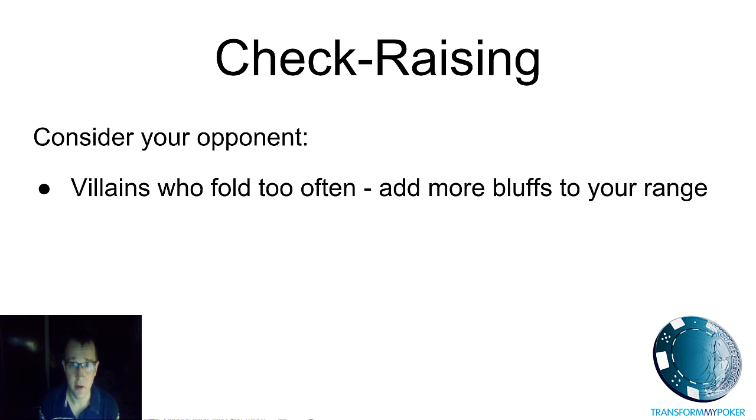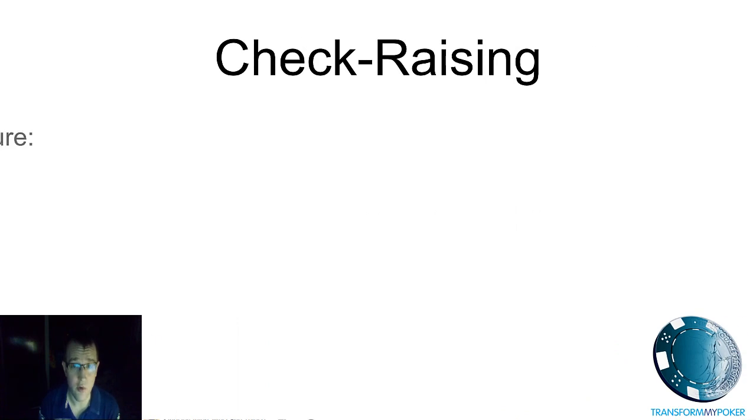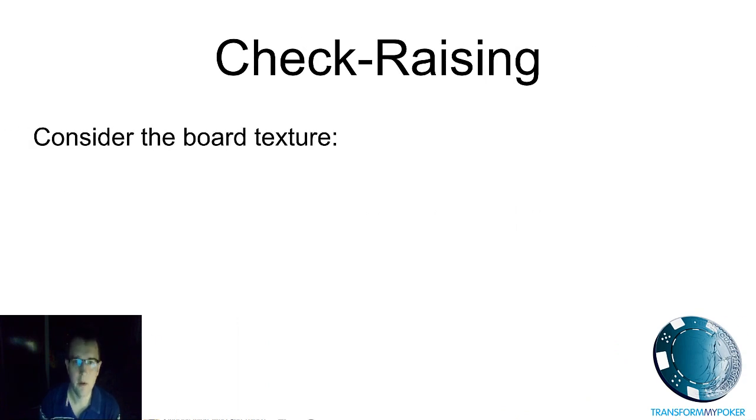This is a really powerful thing to do. I frequently check raise with wider ranges than most players because I'm targeting opponents who fold too much. The opposite is also true — if you've got opponents who are calling stations or good loose-aggressive players who are going to continue in the pot and test you out, then you want to remove bluffs from your range and stick to value-heavy check raise ranges.